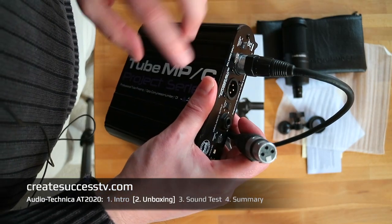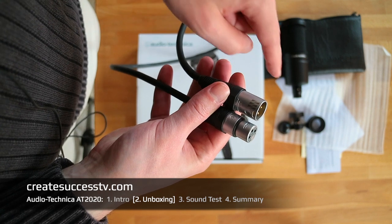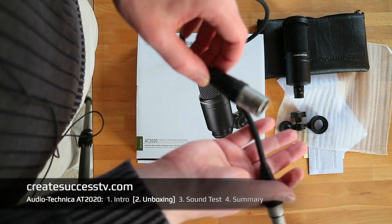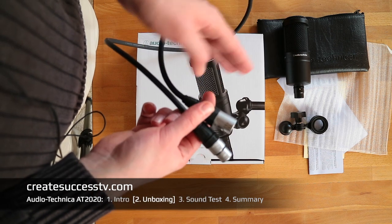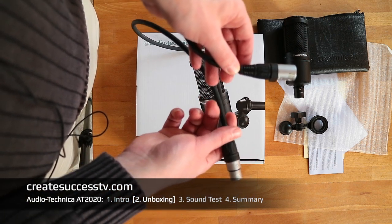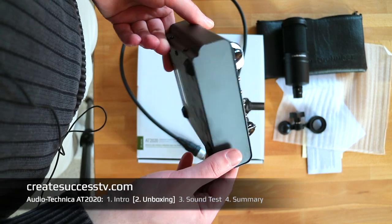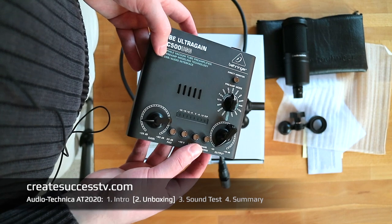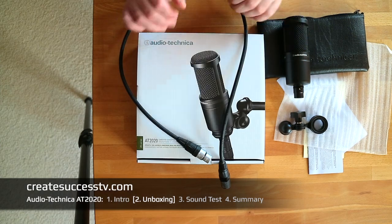For example, I can connect any mic I want to my preamp, whether it's a condenser or dynamic mic. If you don't want a separate preamp, you could connect this mic via XLR directly to a USB audio interface. You can start with a budget interface and later upgrade to a better one. That's the benefit of XLR — you can pair a quality mic with a cheap interface and upgrade over time. With USB-only, you have way less flexibility. Here's a cheap tube preamp that doubles as a USB audio interface.